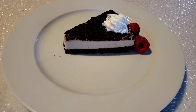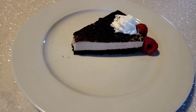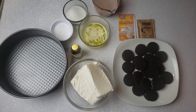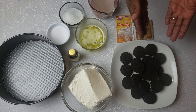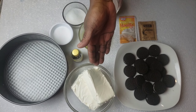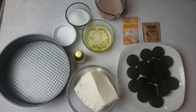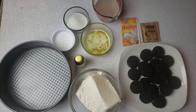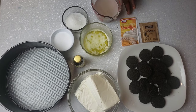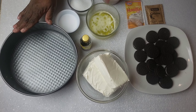Okay guys, let's get right into it. You know Mama Bui doesn't like to waste time. And for this recipe guys, you'll need sandwich cream cookies, cream cheese, vanilla extract, salt, sugar, melted butter, milk chocolate, vanilla sugar, gelatin, and a 9-inch spring foam pan.